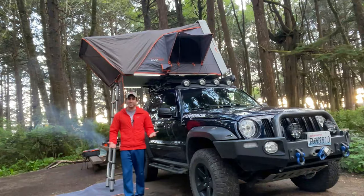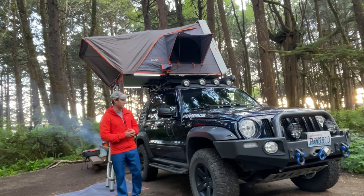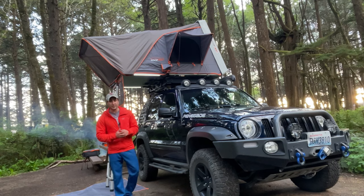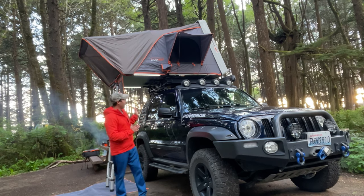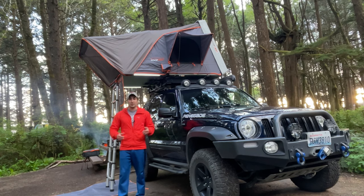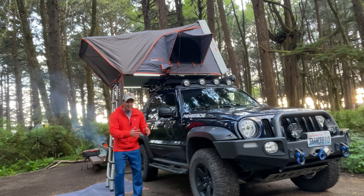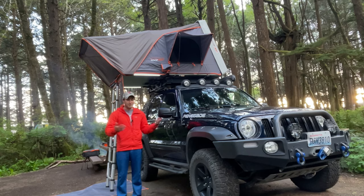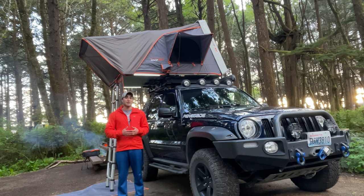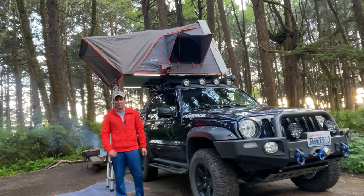Alright guys, so there you have it — that is a walk around of my Jeep Liberty Renegade Overland build. Be looking for more overland videos as I'll be headed out now that I have the rooftop tent up. If you like what you saw, make sure to give me a thumbs up. If you have any comments or questions, leave them in the comment section. If you want to see more overlanding content, let me know, and make sure to subscribe. Thanks for watching.